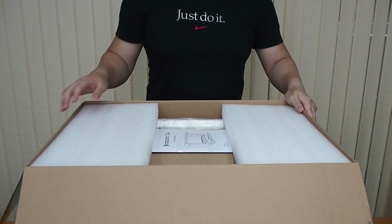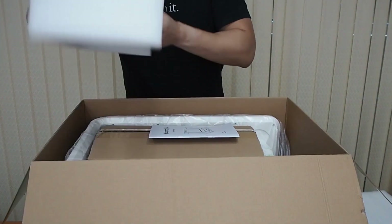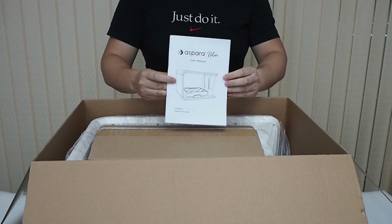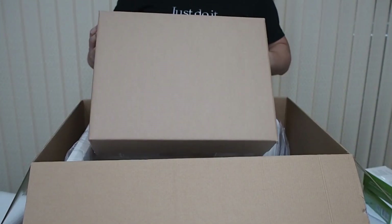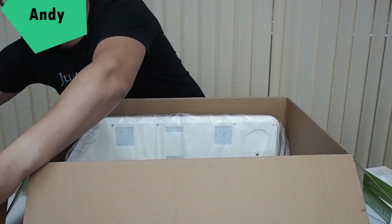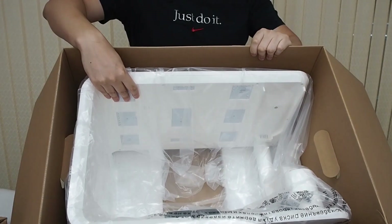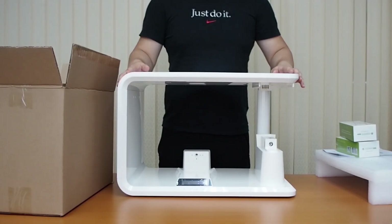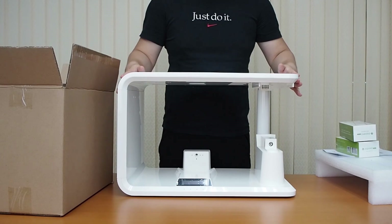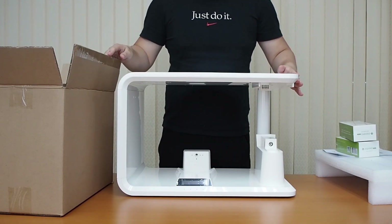So after opening the box, you're going to see some packaging. The first thing you're going to get is the manual box of contents holding the other parts of the hydroponic grower, and then the main body of the hydroponic grower left inside. After removing all the different packaging, you're left with the white section of the hydroponic smart grower. Now we're going to go into the box of contents and show you the different parts that come with it.